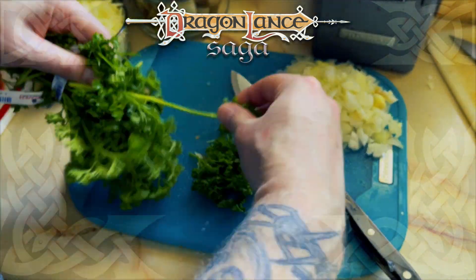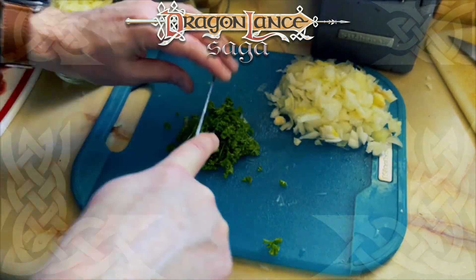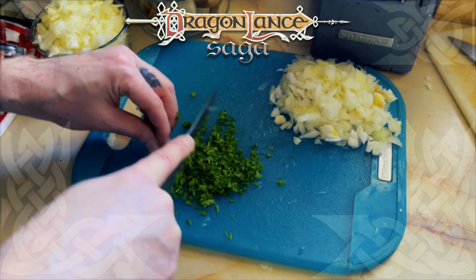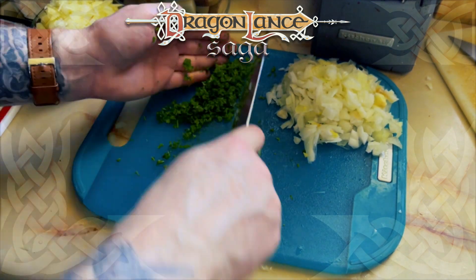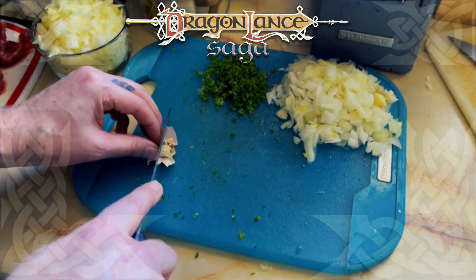Next, I chopped some fresh parsley. We have some in our herb garden, but our weather has been off, and I opted to go for store-bought for this recipe. I crushed the two bouillon cubes, just to make sure they mixed into the hot water as quickly as possible.